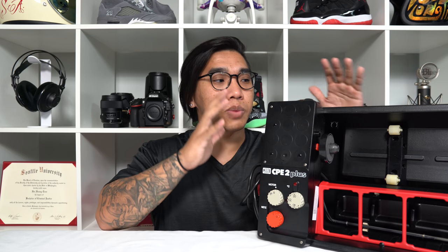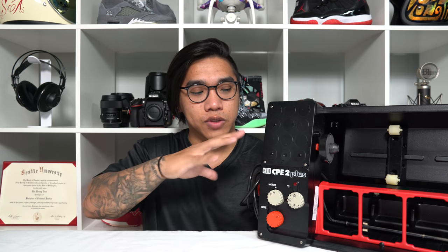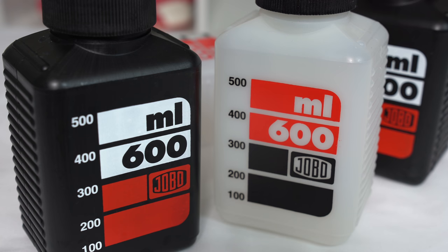In my opinion, you have to be developing a lot of film for this machine to be worth it. I picked this one up on eBay for a little under $600 — it was new old stock, meaning that even though it is old and discontinued, this particular machine has never been used. The CPE-2 is the second model in this line; the plus means it's the upgraded, newer version. The current models are the CPE-3 and the CPP-3. The CPE line is smaller with four slots for chemical containers, whereas the CPP is generally much larger with six slots.